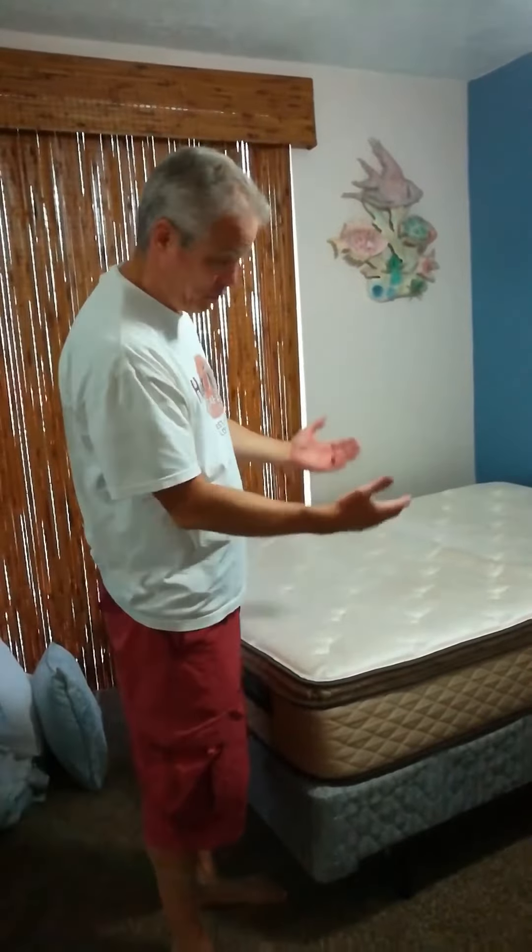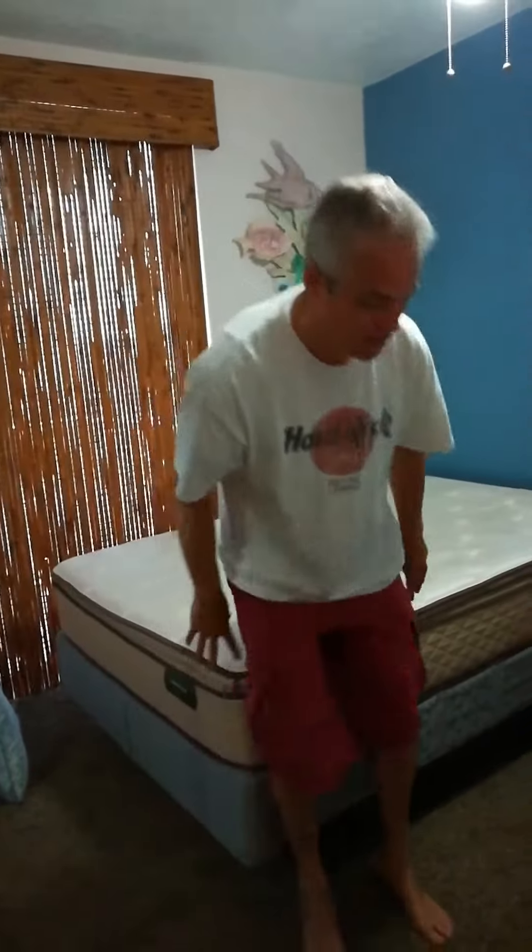Once you've reset your box spring and your mattress, there are no more squeaks.